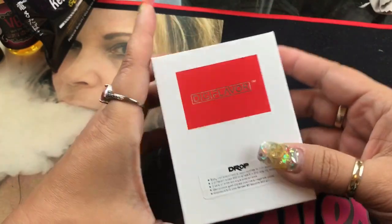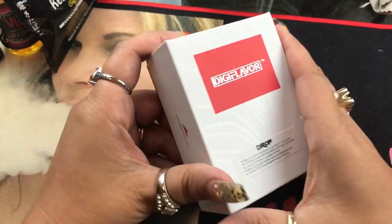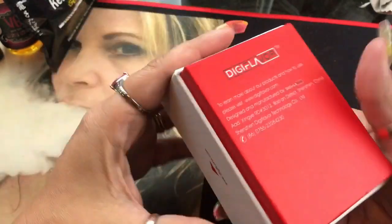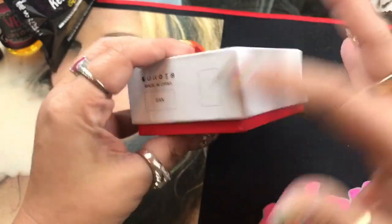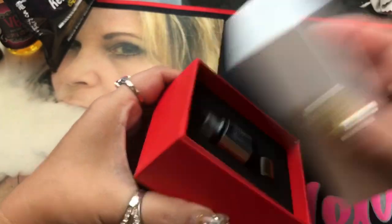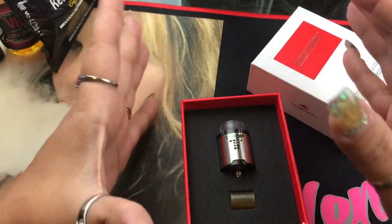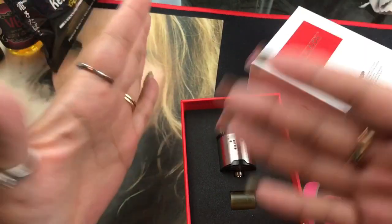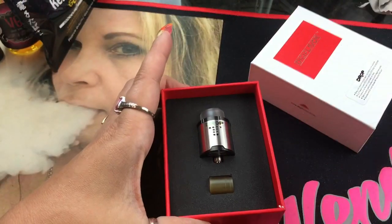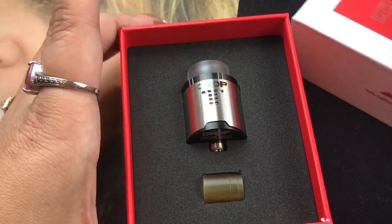The retail version will have premium packaging. This is the Digiflavor box with just a little bit of information regarding the Drop RDA — basic packaging. The labels and scratch-and-sniff aren't even on there yet. I have already vaped on it, taken it out, and built on it.